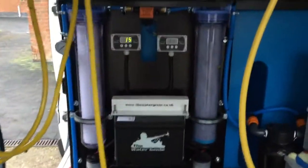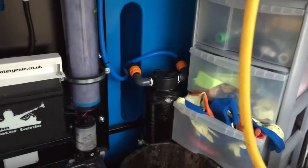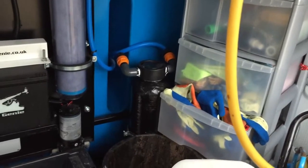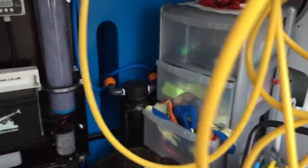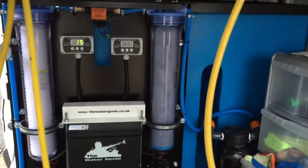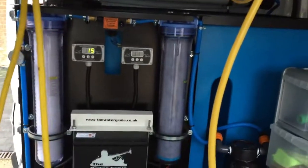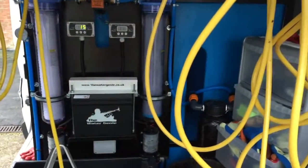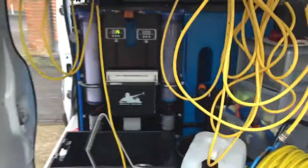These are the filters that clean the water and take all the minerals out. Down there it looks like a deep-sea diver's tank — you've got deionizing granules in there, and that takes part of the minerals out. Each filter takes a different mineral out. We've got one at the back, two at the front, and the little tank down the bottom, so there's four in total. And that's the van — that's the setup.